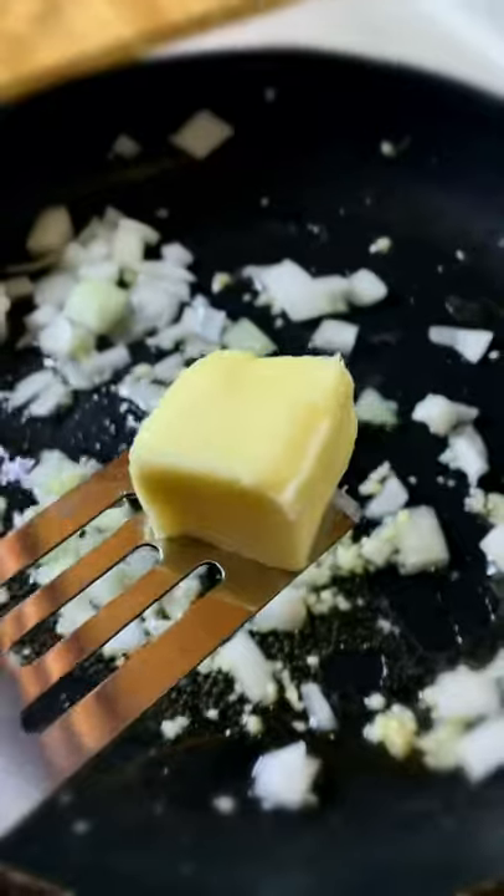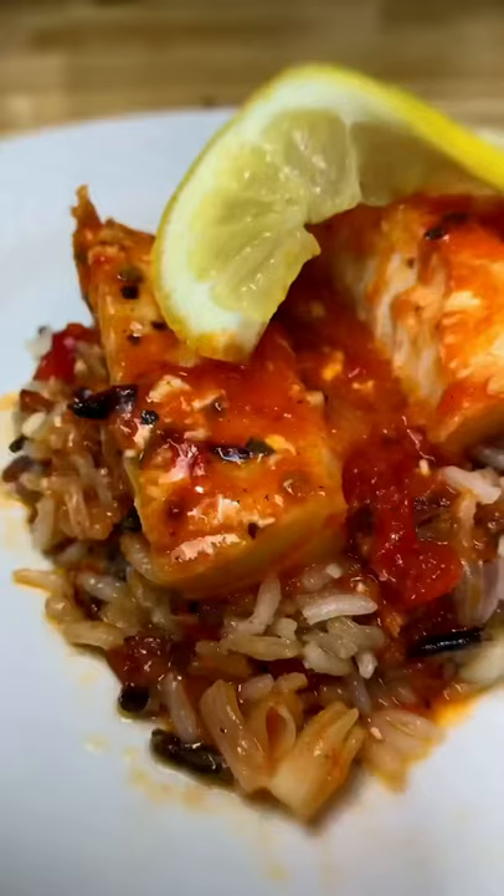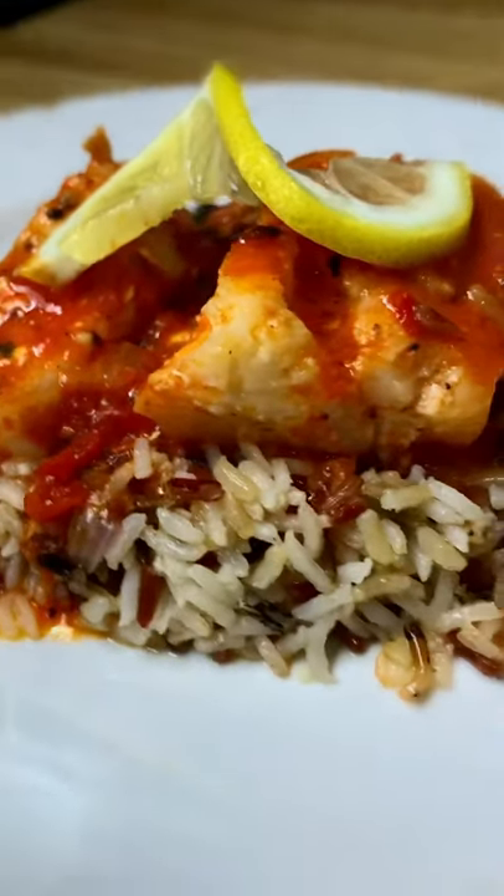This is savory pan-fried codfish. It's mouth-watering and finger-licking good. You're not gonna want to miss it and we're gonna show you the recipe.